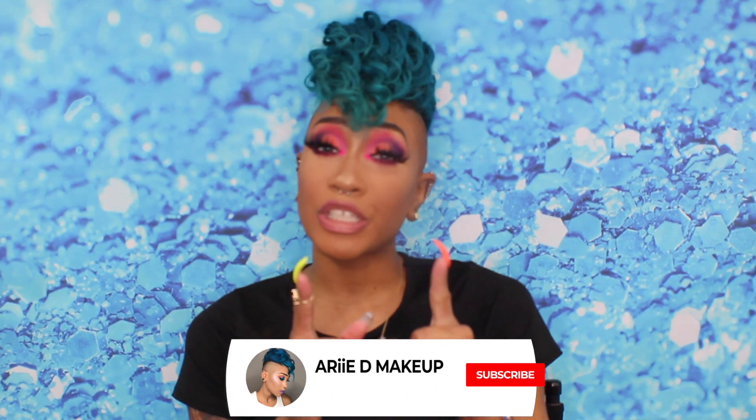Hey guys, welcome back to my channel. If you're new here, thanks so much for stopping by — make sure you hit that subscribe button and the notification bell to join the clockwork crew, so you'll be notified every single Monday like clockwork. In today's video, I'm going to show you how I create this sunset eye look that I originally showed on my IG live for my one-year anniversary Q&A. If you missed it, it's saved on my IGTV. If you're ready to get into this look, keep watching.